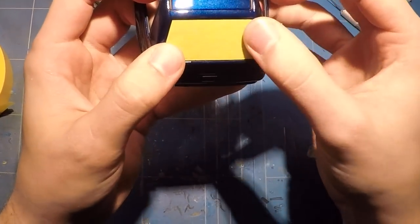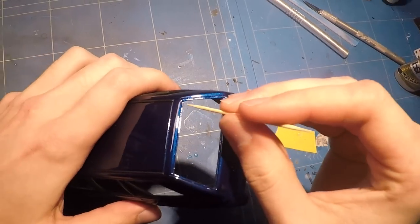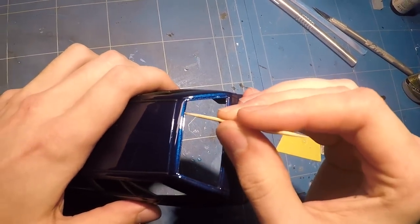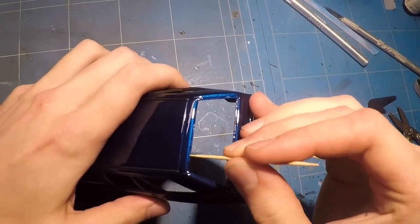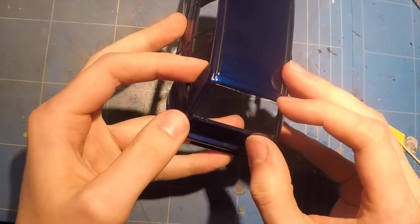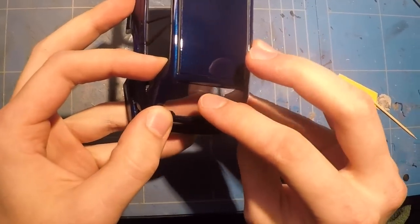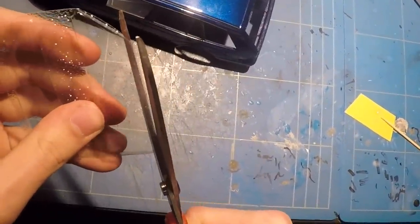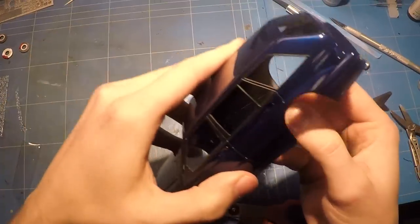It fit in perfectly well, so I just sanded the edges to clean it up a tiny bit, then marked it with a permanent black marker to give it a black surrounding, and then used some Bob Smith Industries Super Gold Plus to glue it all in place. The replacement glass for the side was included in the kit — this was some vacuum-formed plastic which just needed to be cut to shape and then could be glued in as well.